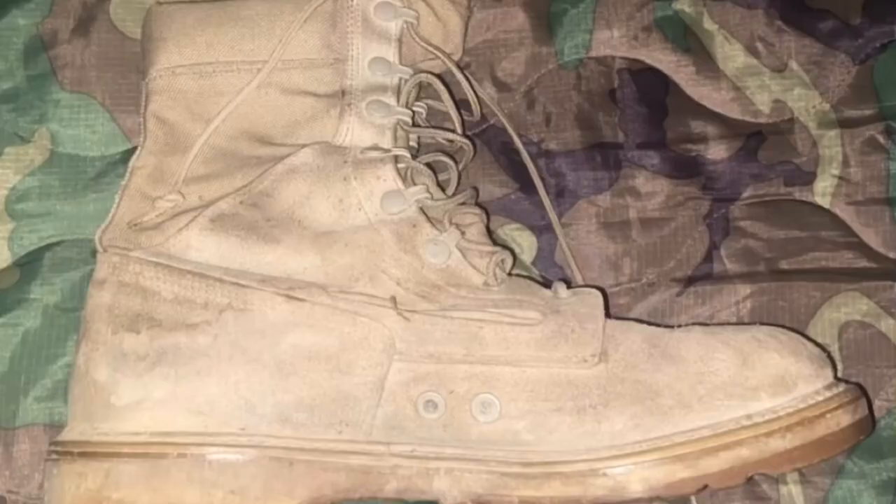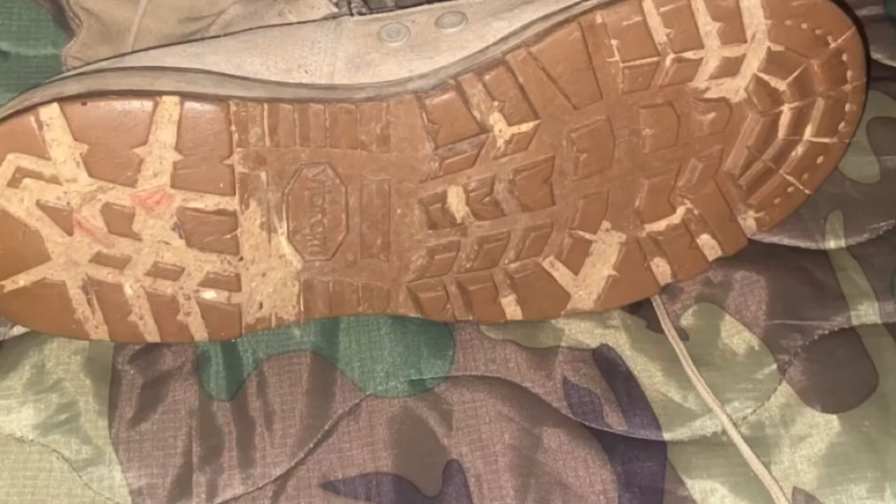For the boots, look for Generation 3 Combat Boots. They are defined by the heavy sole. These boots may be uncomfortable for those who have never worn boots, especially government contract ones.